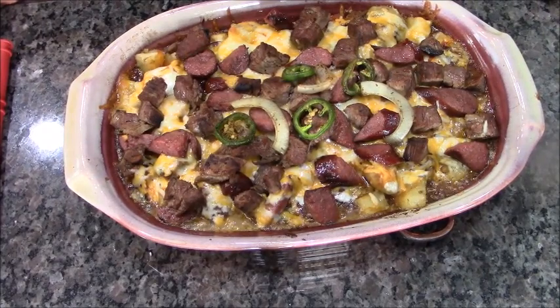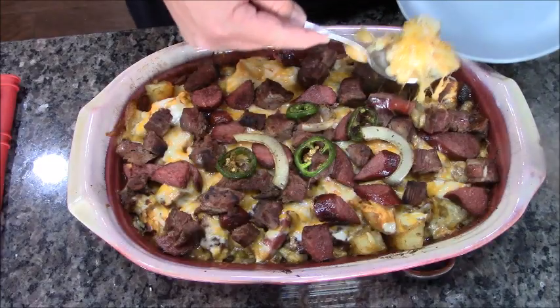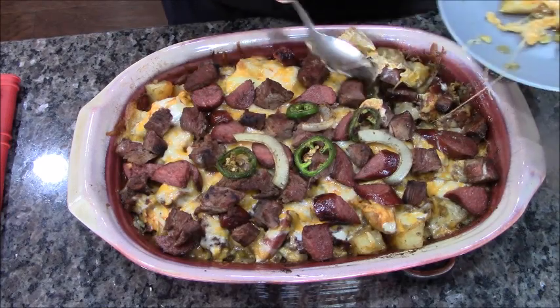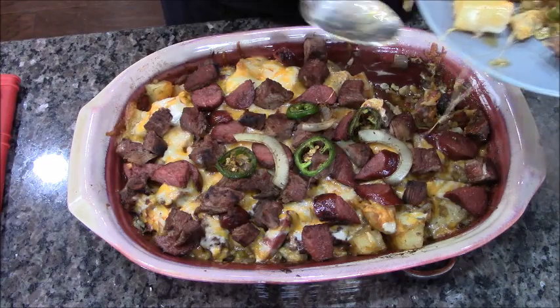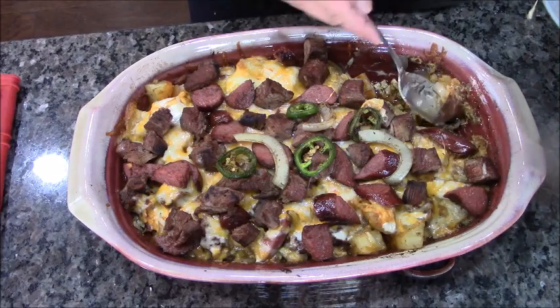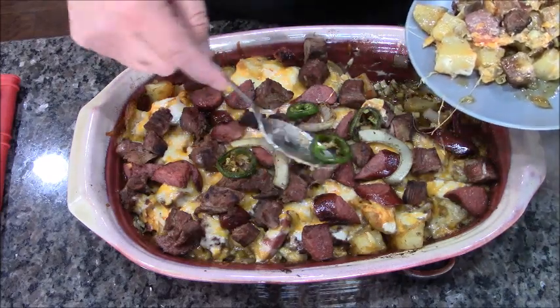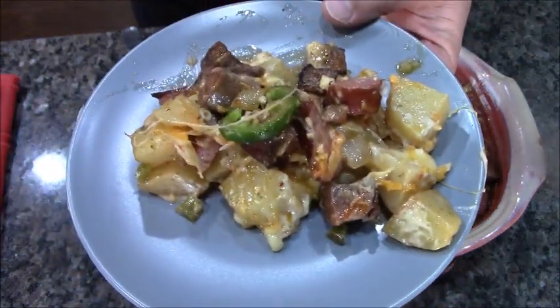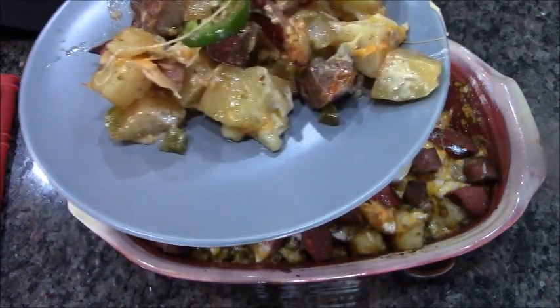We're going to let this cool for about 10 minutes before we dig into it — carnivore food, man food. You've got a lot of cheesiness and potato-ness. Yum city! Let's throw this jalapeño on there for good measure. Check it out — I hope you try it. Man food, good food. Jimmy Dixon, national peace.